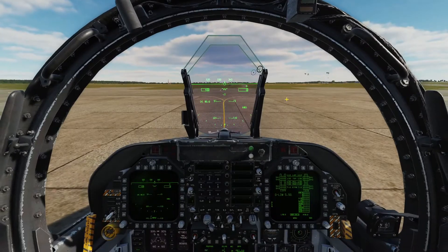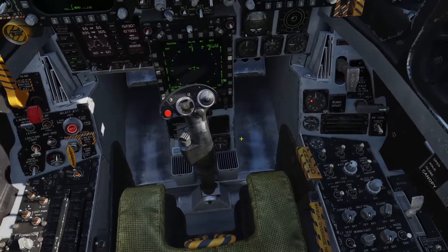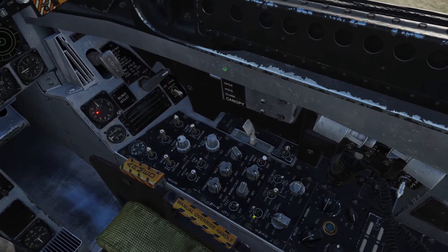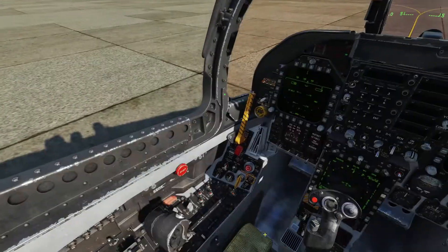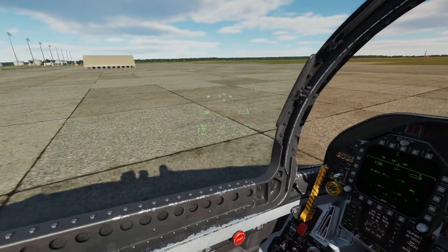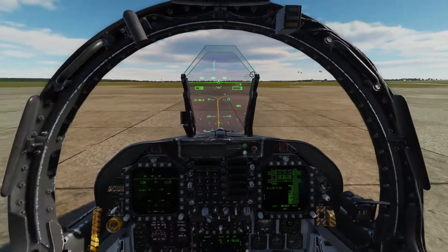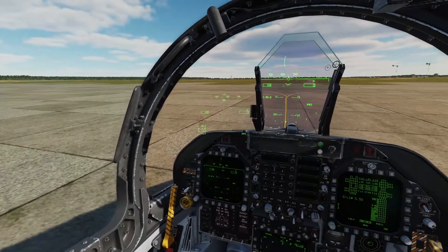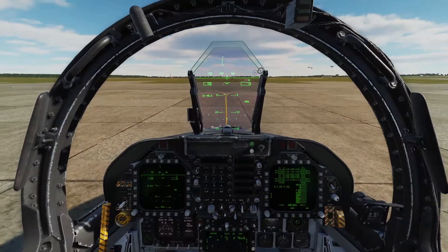When you're ready to taxi, you can contact the tower. Lock your harness on the ejection seat and turn the FLIR on — and we are ready to go. Thank you for watching, I hope you found this helpful. If you have any tips for something I can do better, that's greatly appreciated. I'll probably be doing other startup tutorials for the Hornet, F-16, and things like that. I hope to see you next time.